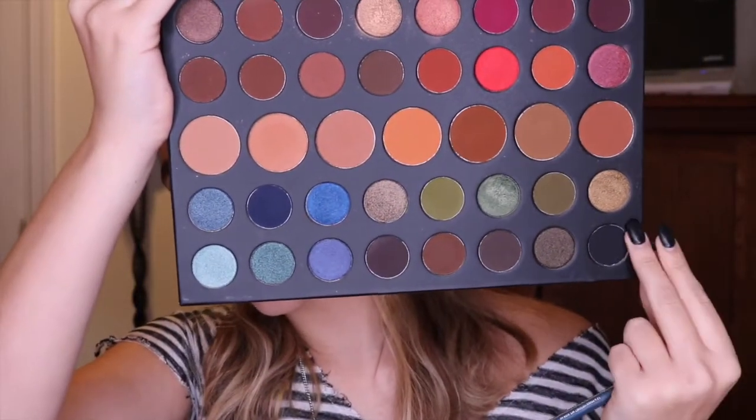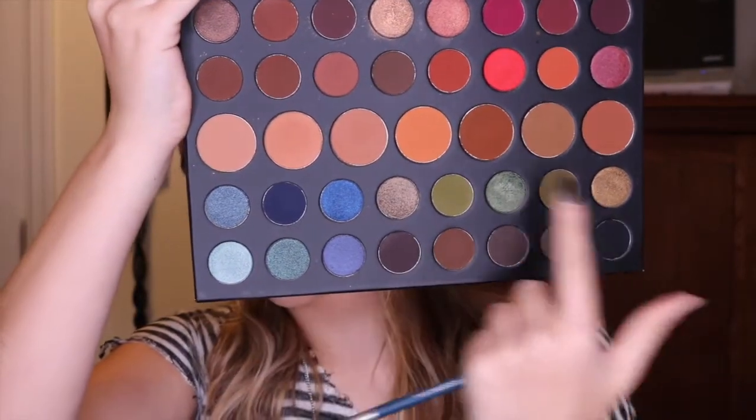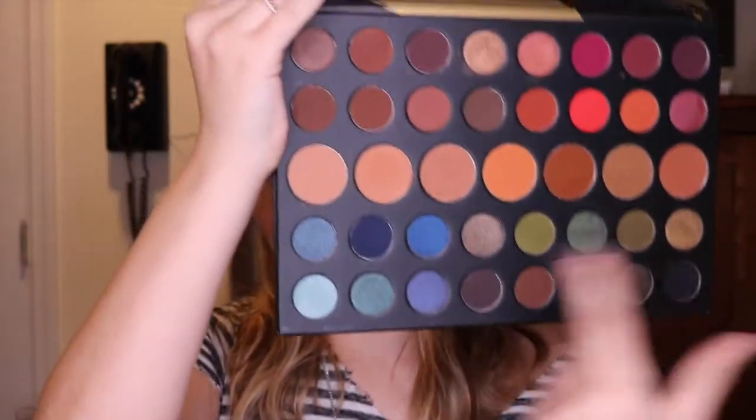I stuck mainly to this corner down here and used the transition shades here. It's overall a pretty good palette — I enjoyed using it. It blended a lot easier than a lot of my other Morphe shadows. I think this performs better than the Jaclyn Hill palette, and I think it also performs better than the 25A, which has the clear top. I really enjoyed this look, and if you want to see how I got it, keep on watching.